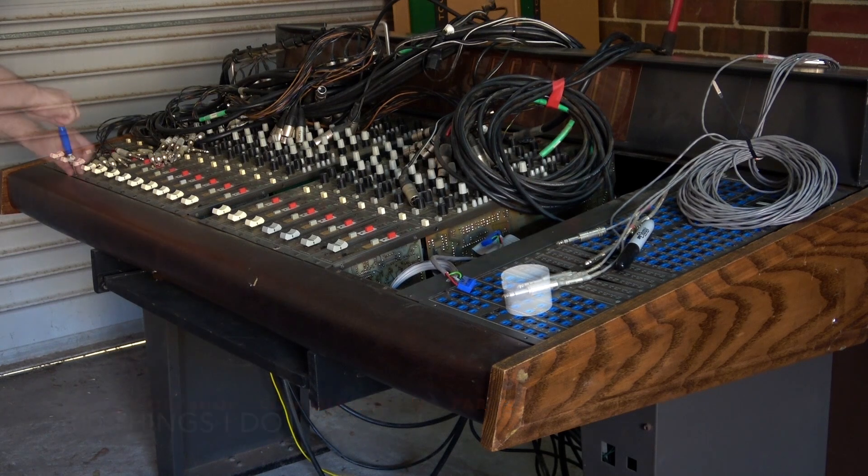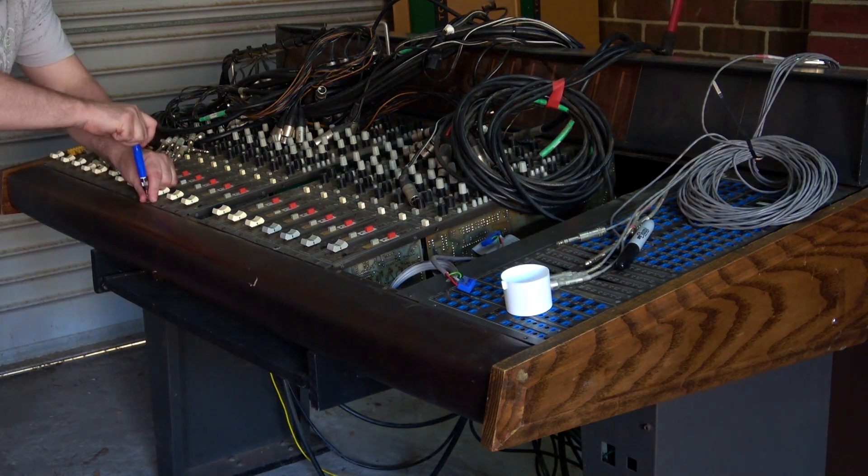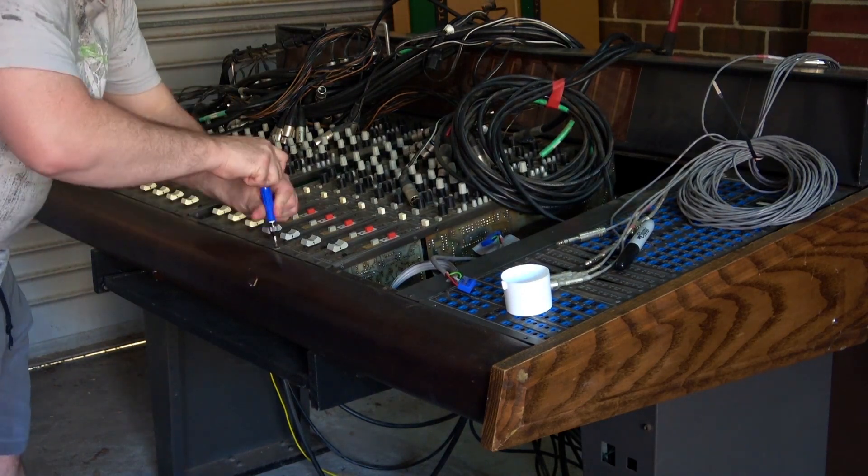Hello! So last time we'd taken out two of the strips and we'd taken out the master bus. Now it's time to prep the console for completely tearing this down. I had no idea how big this job was going to be and how long it was going to take.